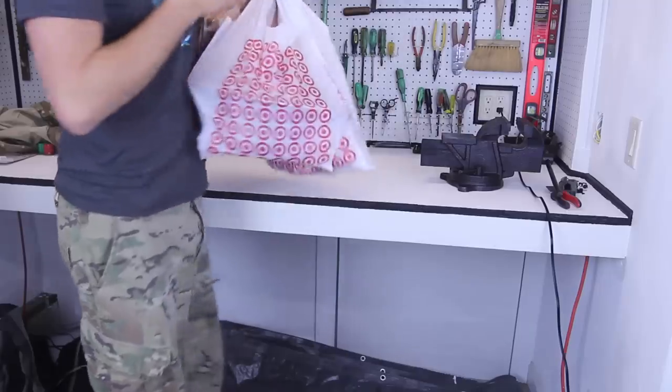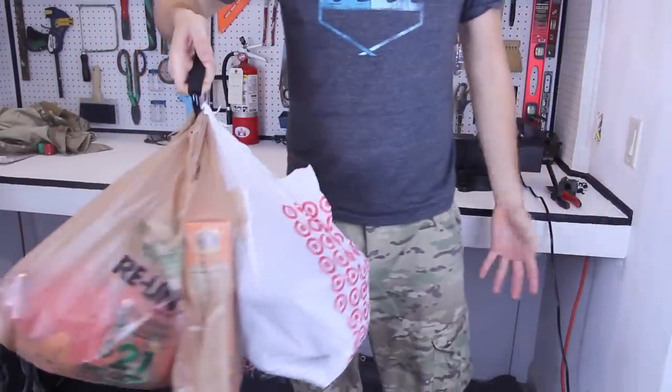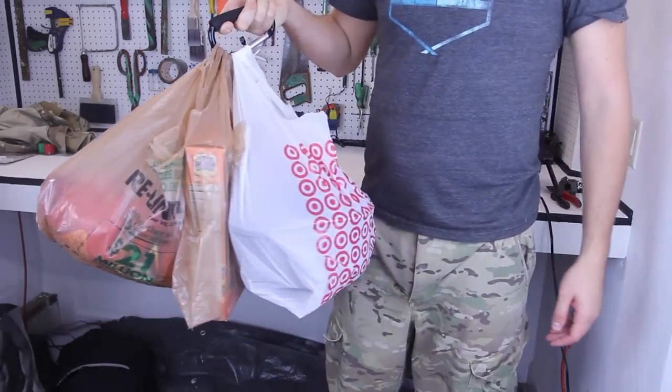I guess I should demonstrate better. Look how many bags I'm carrying at once, and my other hand is free. It's so easy — just take it out from the car and bring it inside the house. Super simple.